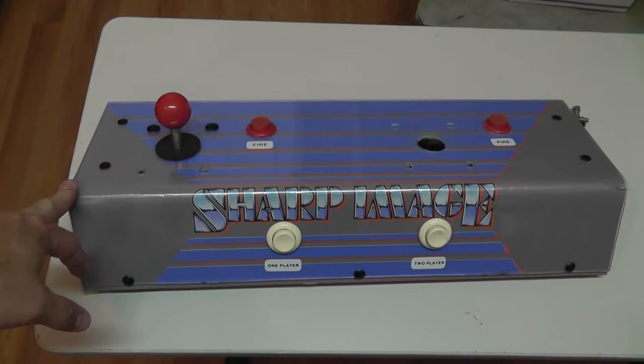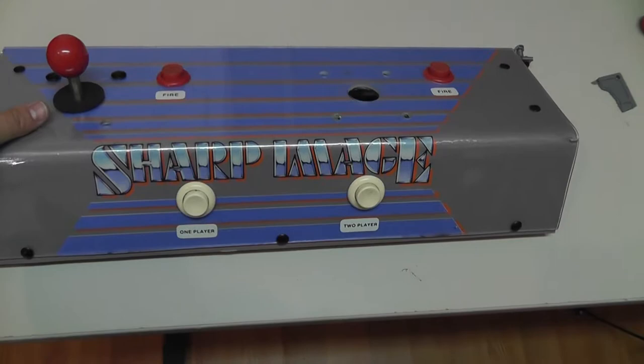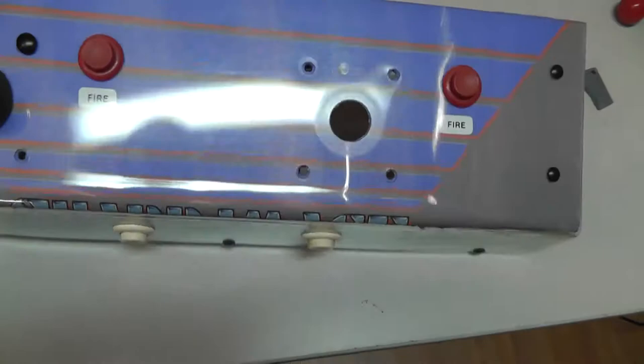Back at the bench with another arcade video. What we have here is a Taito control panel that was converted to a game called Air Busters. From what I understand, Air Busters uses an eight-way stick for two players — I've already removed one of them.